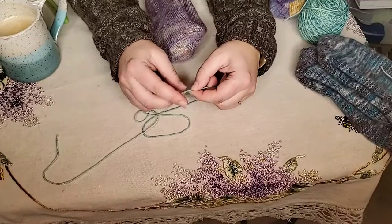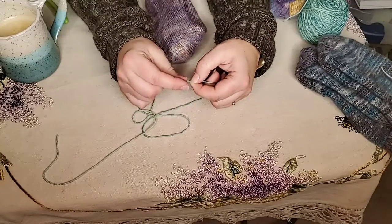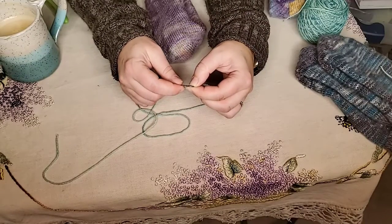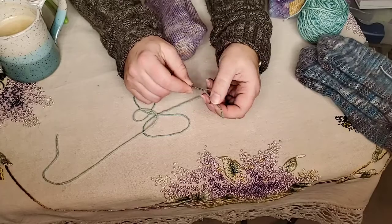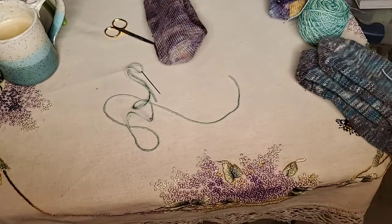To thread the needle, I like to twist my yarn in the direction in which it was spun, then lay the needle eye over that yarn and kind of push the yarn through. A lot of times I can grab it with my thumbnail. I always take my needle to my yarn, not my yarn to my needle, because it's much easier that way.